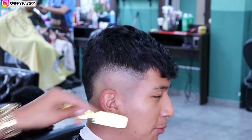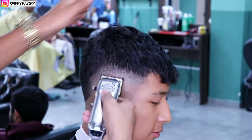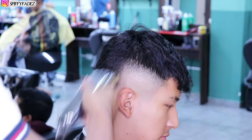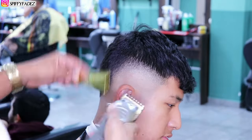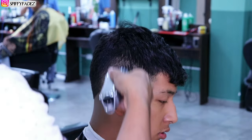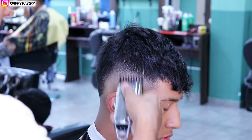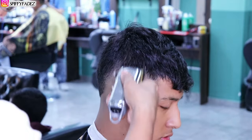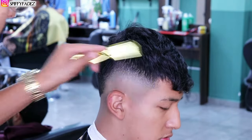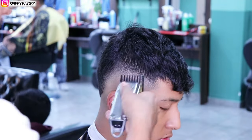A problem I have is trying to get everything perfect — that could be a good thing but it could also be a bad thing, causing me to take longer on haircuts. Overall I really enjoy cutting hair. This is my passion. As weird as it sounds, it relaxes me. I feel blessed to have this gift — it came very naturally to me. We all have been given a gift by God, but some choose to ignore it and some choose to take action. It's up to you to decide what to do with it.